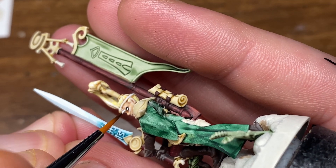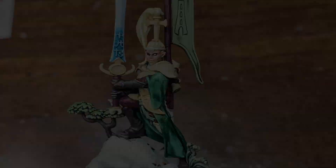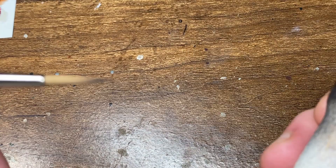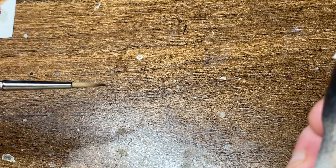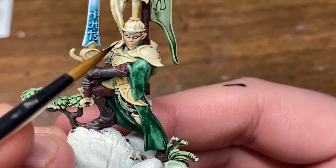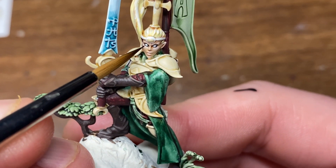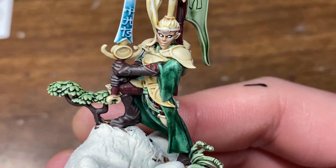As you can see, I've maneuvered the miniature so that it's in a comfortable position for me to get the eye the way that I want it to look. Now with my Raphael size 1 8404 brush, I'm going to be applying the pupil. Generally I like to aim at the top of the eye to begin with and then work vertically downwards.